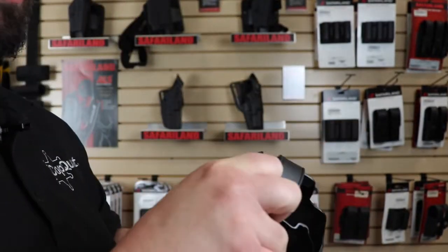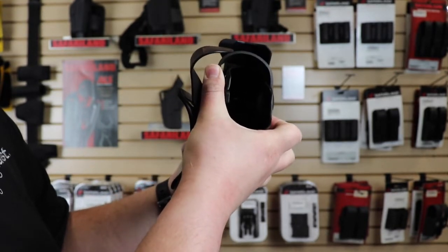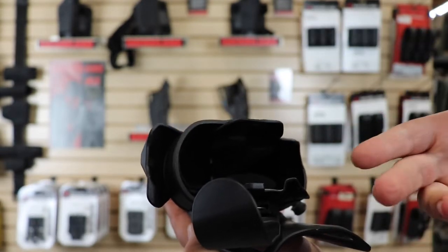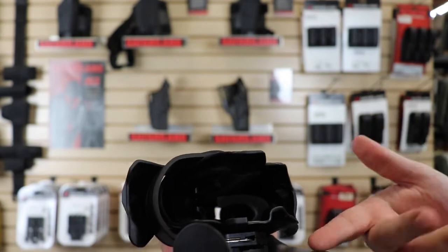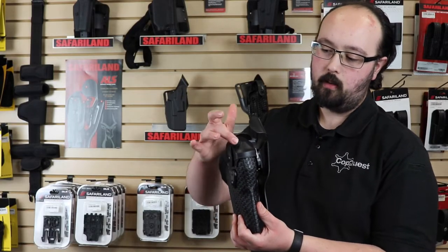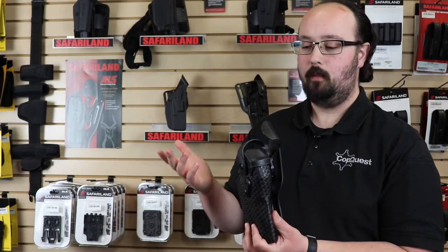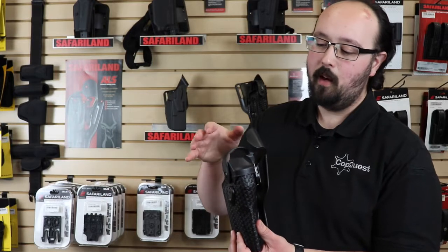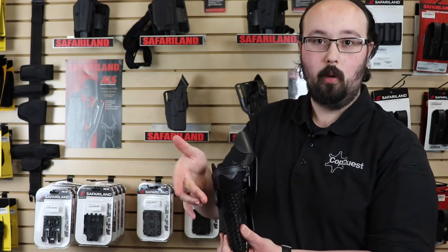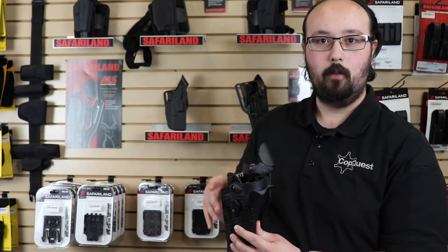So what you'll do is get your grip, then take your thumb, push down and rotate forward. That exposes the ALS nub right up here, which then you take your thumb and rotate it back. I know this is a little awkward of an angle, but I wanted to show you what it looks like because normally this would be sitting on your hip. Another cool feature is this dust cover up here — it's meant to protect your very expensive optic from dust, debris, whatever it may be. As you push down and rotate forward on the SLS bail, it actually rotates that dust cover forward, allowing you to find your ALS nub, deactivate it, and draw your firearm.